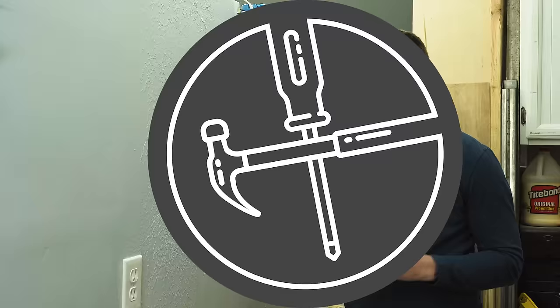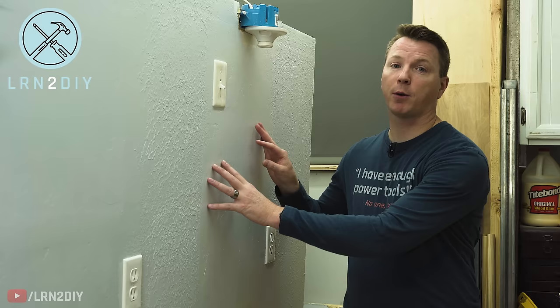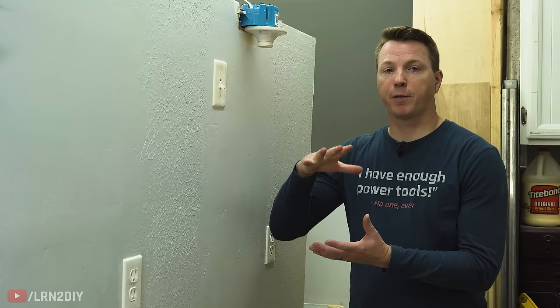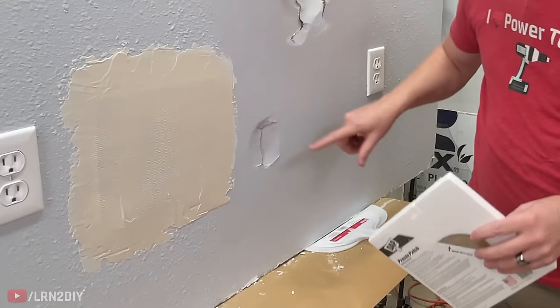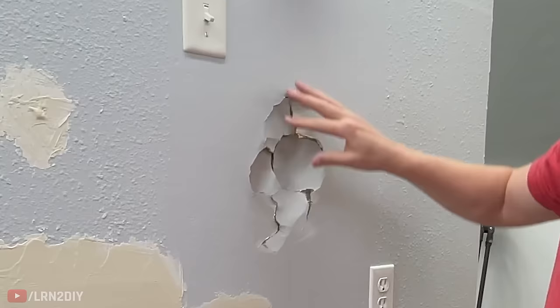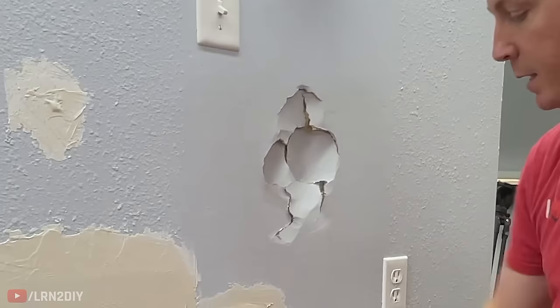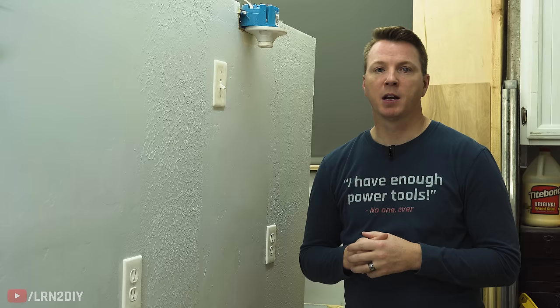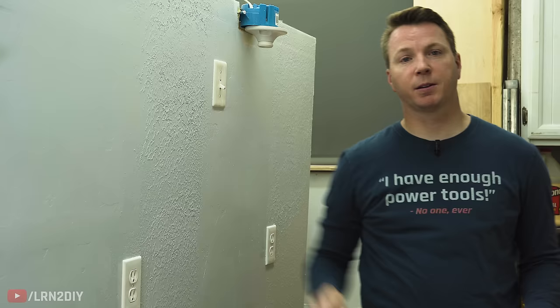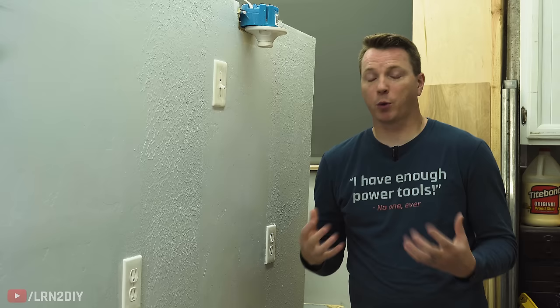Just about every hole in drywall falls into one of four types. You've got something really small — an inch, inch and a half or smaller, about two and a half to three centimeters. From there, anything between that size and fist size, four or five inches. Then something bigger that needs support, about seven to nine inches. And lastly, major damage that needs a whole section replaced.